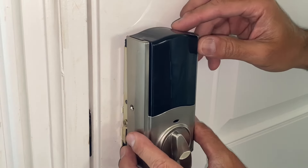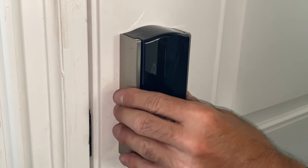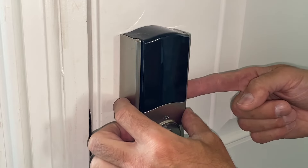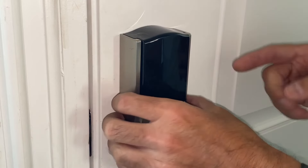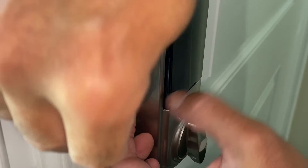Bring the housing in, line it up, and gently work it over. Once it's fully in, get your Phillips screws and tighten them back in place, and that'll wrap up the reassembly.